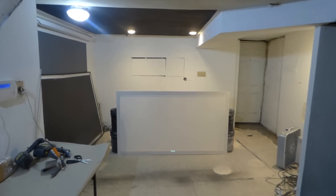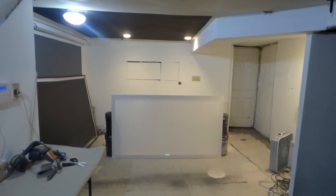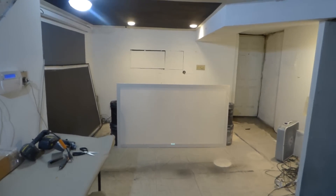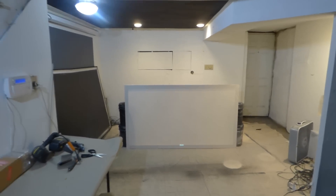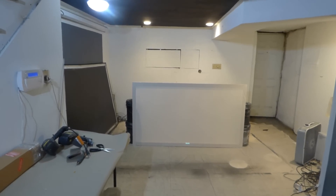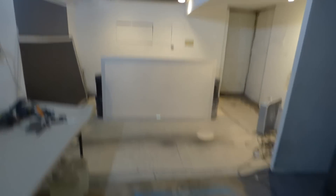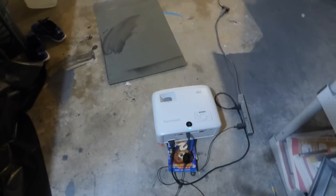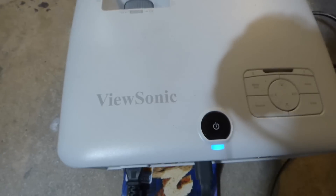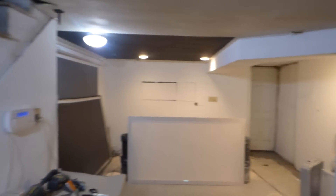I'm going to go with 720p — the lowest resolution — to show you that even with 720p you're going to get an amazing picture. If you choose, it's optional to go 1080p or 4K or laser. This is the screen right here, and there's my ViewSonic 4K long throw PX747 projector at 3500 lumens, in a fully lit environment.